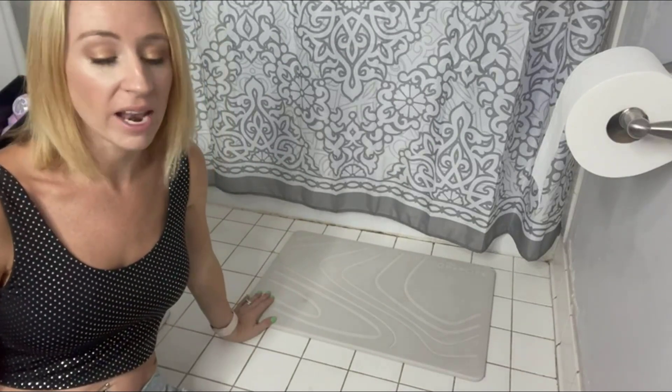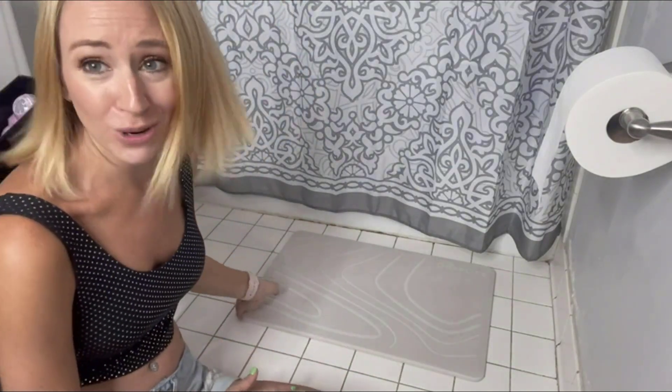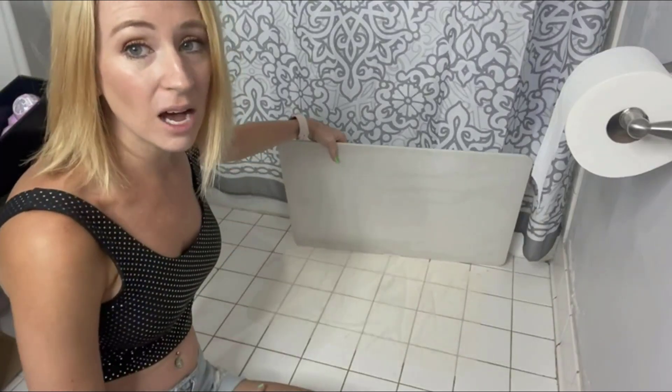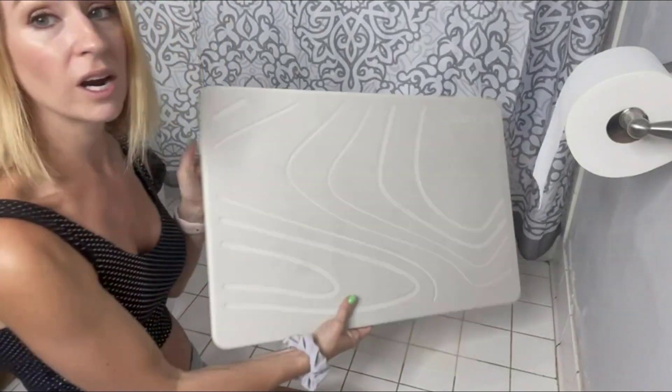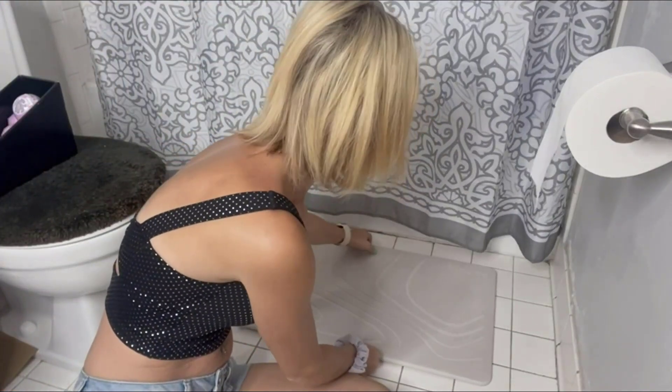We have ours as a bath mat. As you guys can see, it comes very well packaged. You do want to make sure you rinse it first just to get any residual off. It is something you want to be careful with because you don't want to crack it. And it comes with a non-slip pad so you can put it right where you need it and not worry about it sliding around.